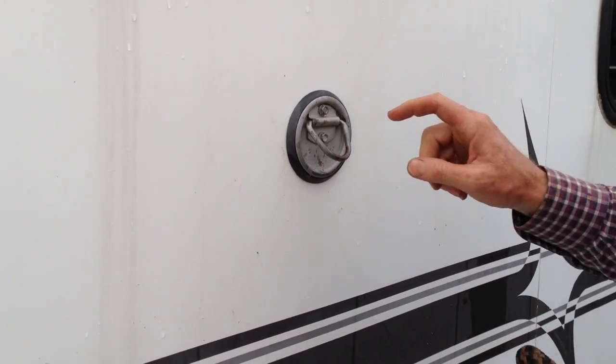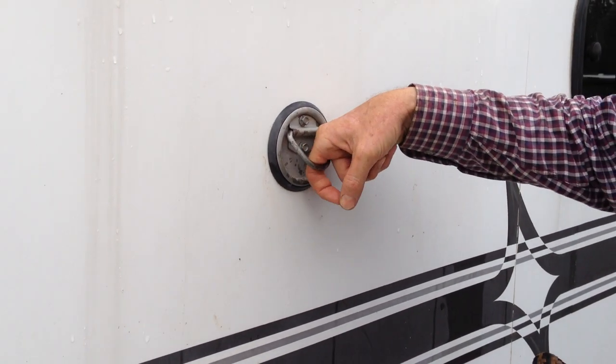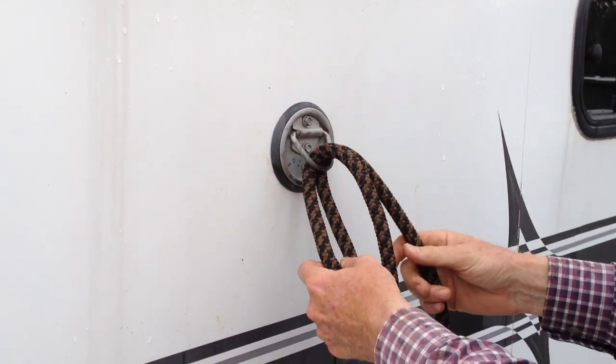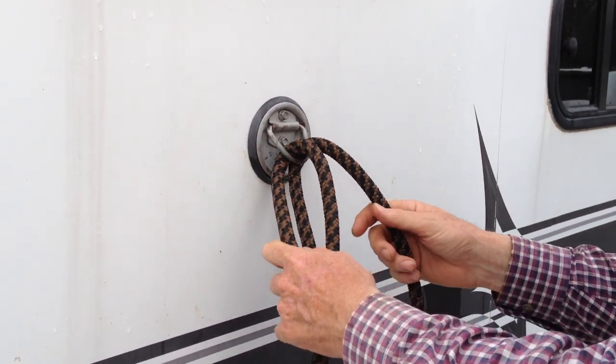The knot I like a lot because you're not lacing the rope all the way through the ring. So it's quick to tie, it's an easy knot, and it's a very safe, quick-release knot.